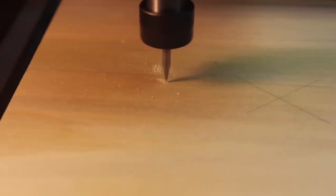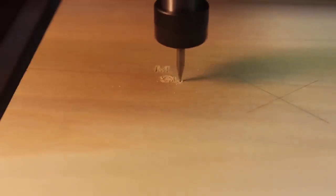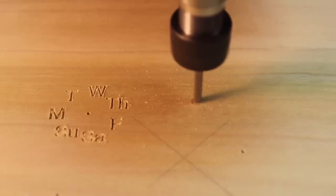Next, I turn to making the base that all these plastic components will mount to. Here I'm using an engraving tool to cut the days of the week and to mark screw hole locations. And then I've used a ball end mill to cut a slot for my finger.